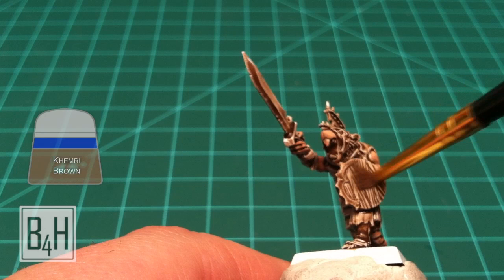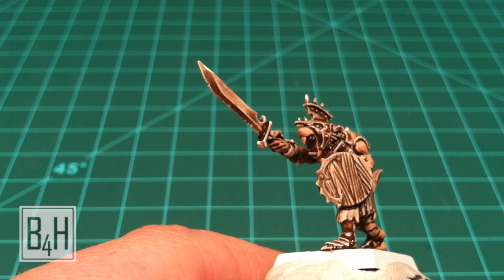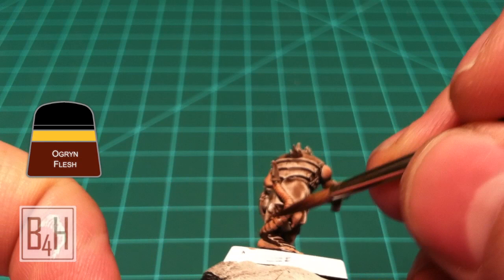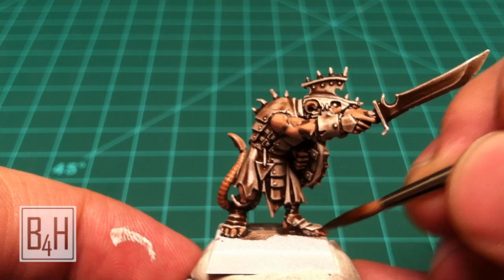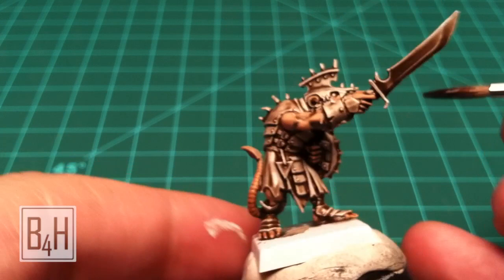We'll do a quick drybrush of Kymri Brown over the wooden parts of the shield just to help cover up any white primer still showing through. Then a little bit of Ogryn Flesh Wash will help bring out some of the detail in the tail, and we will also be recoating most of the flesh areas that we just did the two-tone shading on.